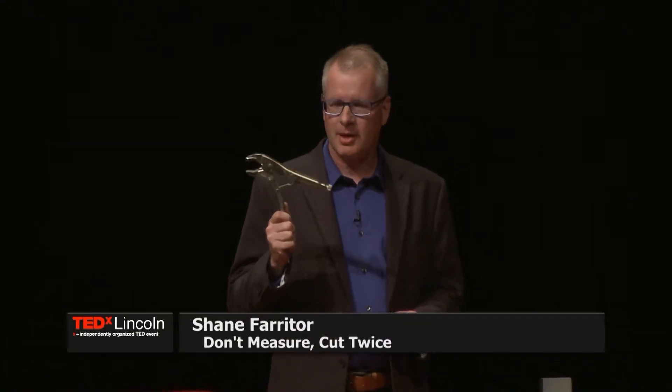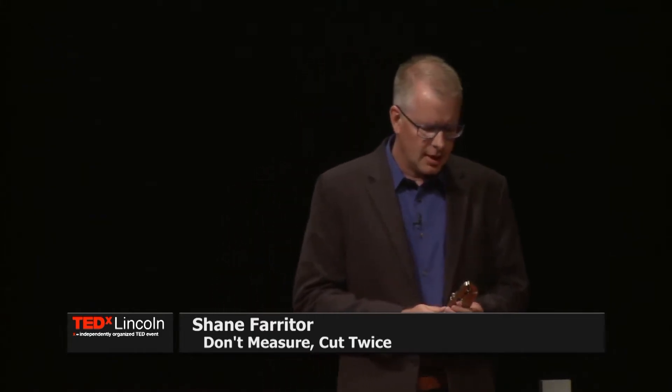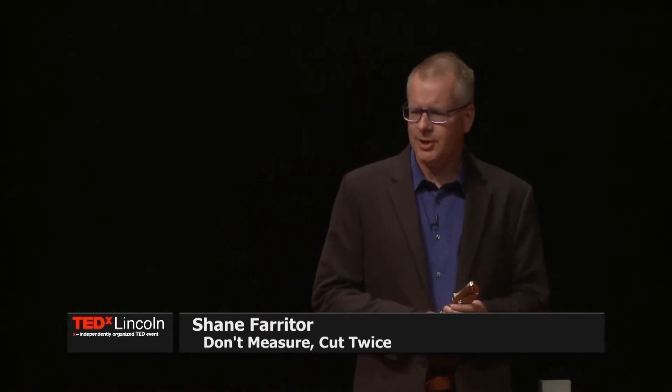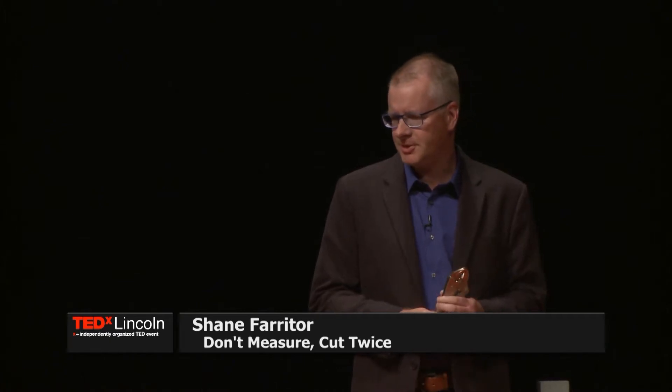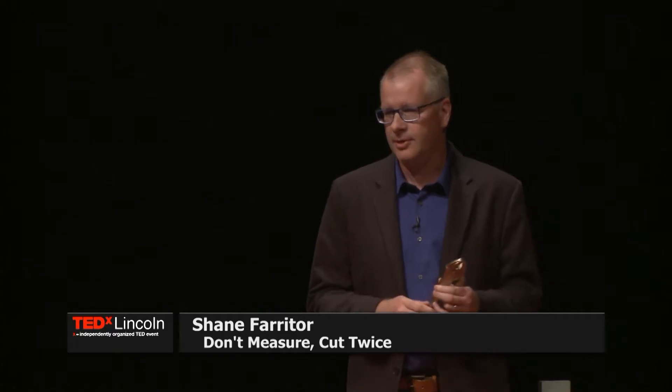This is one of my favorite tools. They're called locking pliers, but you probably know them by their trade name, vice grips. I think what's special about vice grips is they're not really designed to do any specific job, but they're often the tool — the only tool — that can get the job done.